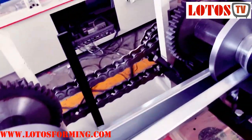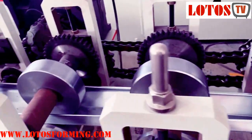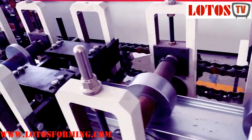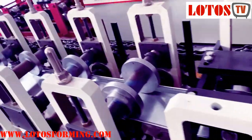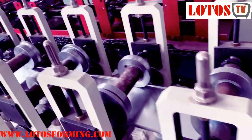And here is how we are forming the tube. This kind of machine can make the tube at low cost. But the disadvantage is that one machine can only produce one size.